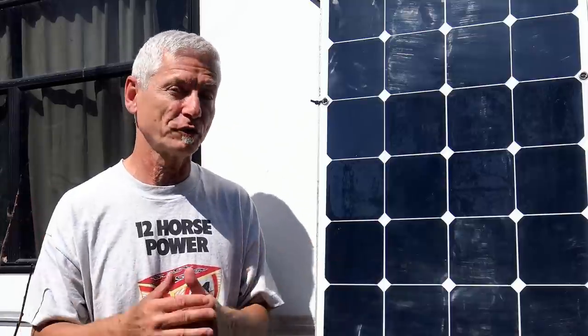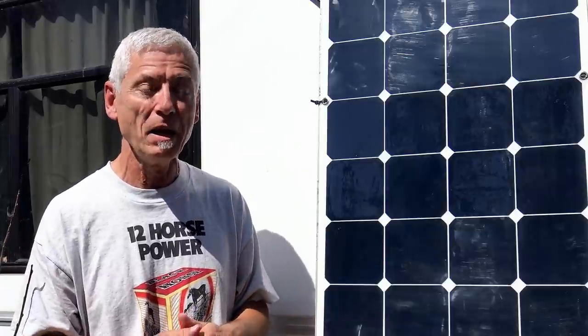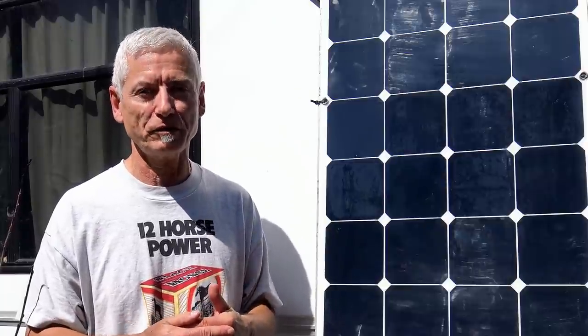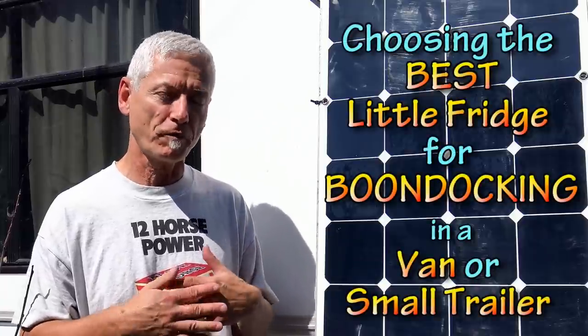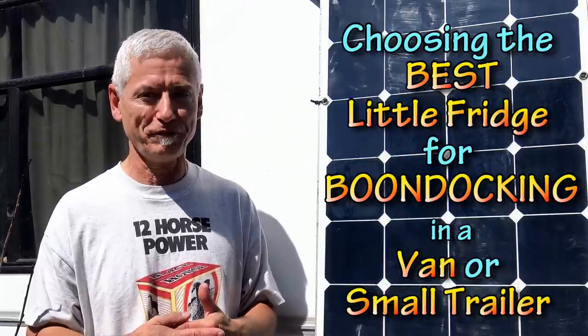When I'm camping or boondocking, I'm typically totally off the grid, and I have to rely completely on whatever energy I can produce and store. That typically comes from solar panels. I have solar panels, I have two batteries, and I have the sun, so that usually works pretty good. But I'm very limited in the amount of sun I have during the day, plus if it's cloudy, and plus if I'm using other things as well. I have to consider those factors when choosing a cooler or refrigerator, so the big thing I need is one that's very energy efficient.